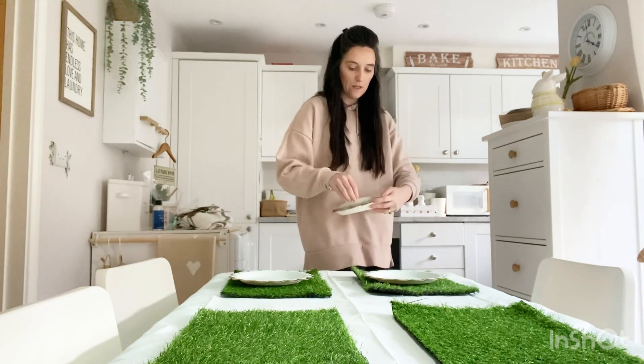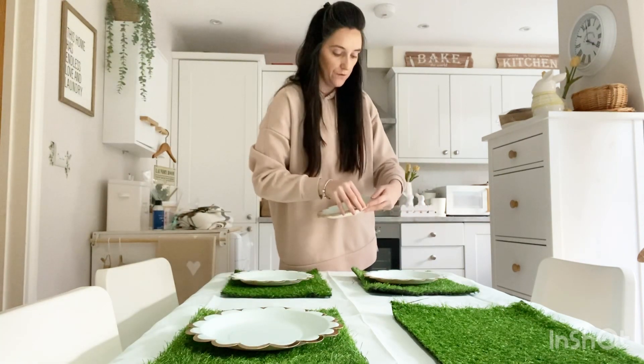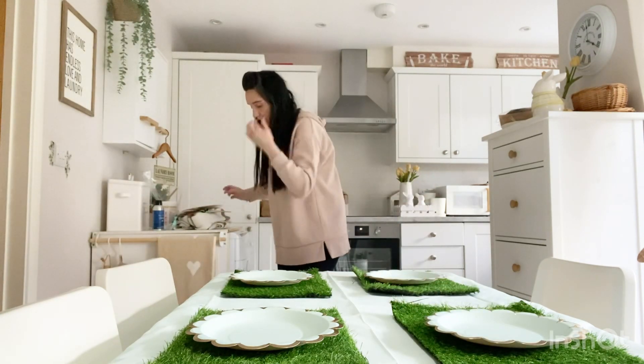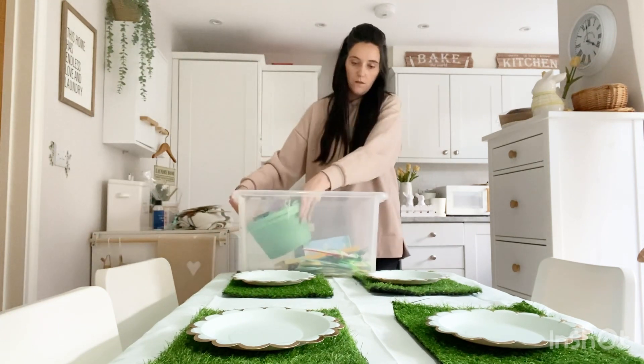Oh, it's pretty! I got these in Home Bargains as well. Once I've done it I will kind of film it more up close for you guys to see. So let's see what else we have to pop on here — I've got some eggs.